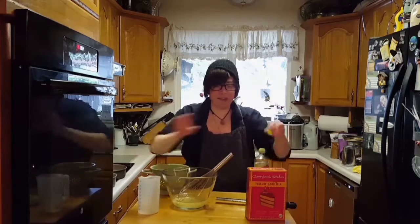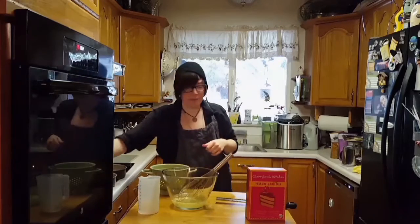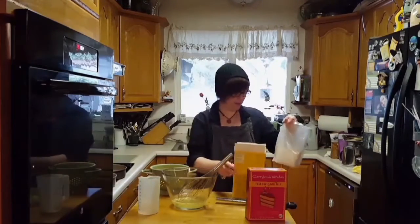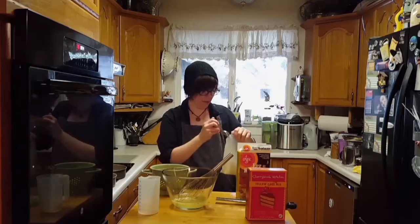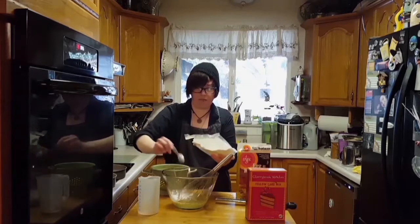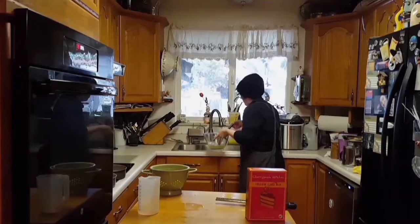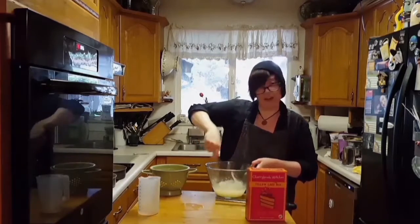I know this cake mix tends to be a little dense, so I'm going to add some egg replacer, because that'll make it a little more fluffy. So, following the directions, I'm going to add about two eggs worth. Get that all mixed up.